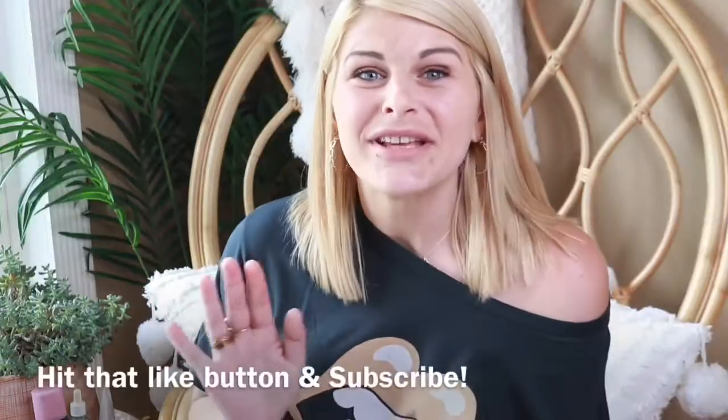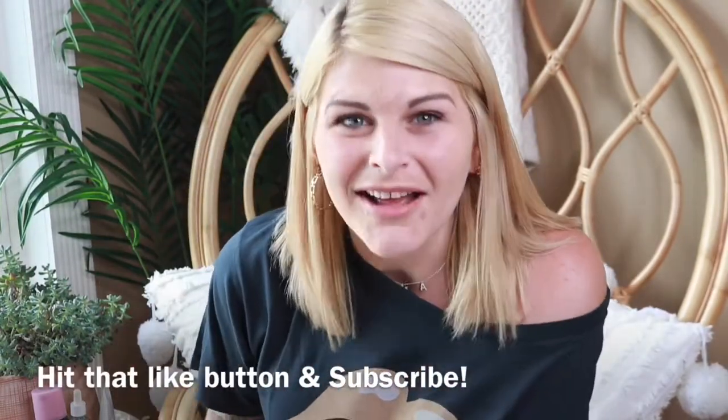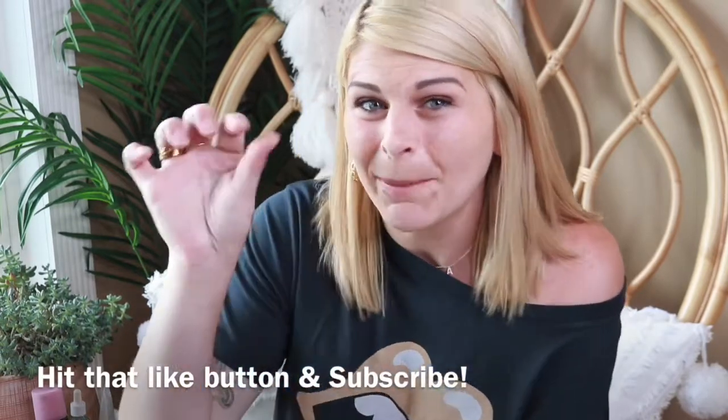Before we get started, go ahead and hit that like button. If you're new around here, subscribe so you never miss when I drop a new video — you can also hit that little bell.